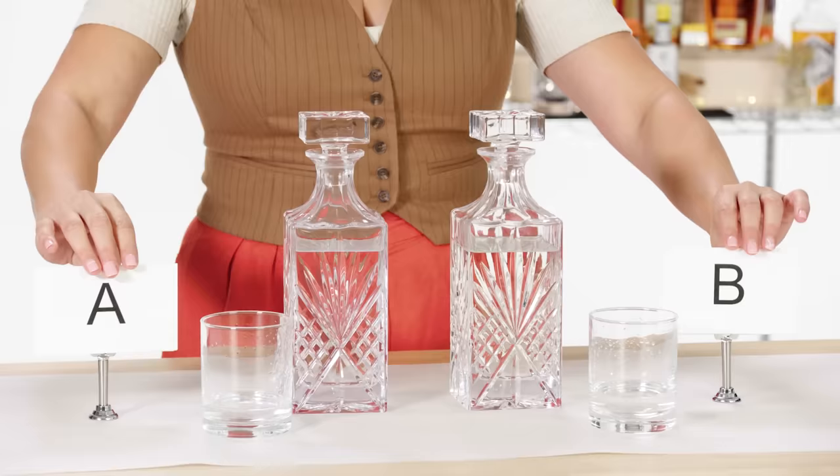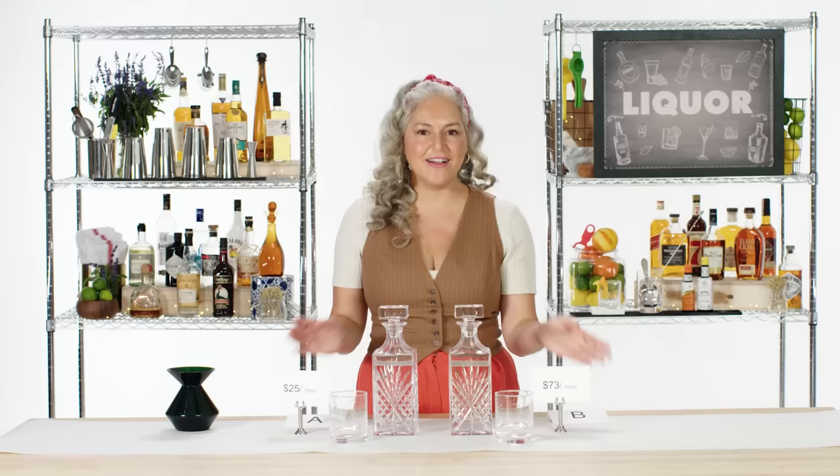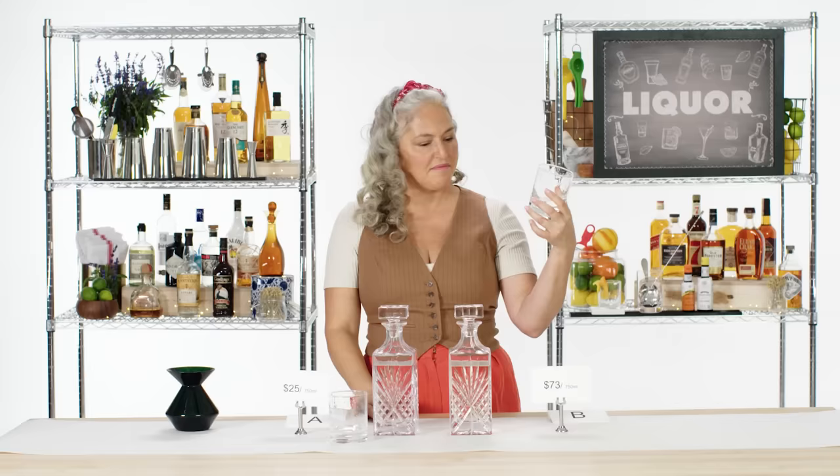I'm going to go with B as more expensive. All those different investigative clues led me to the right decision. My biggest clues were that beautiful finish and the nose delivering on the palate. When those two things connect, that is a quality distillate. There you go, B — congrats.